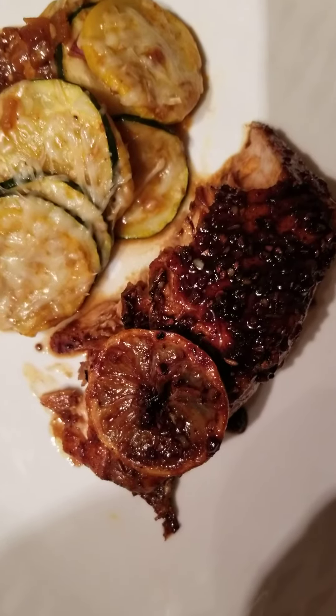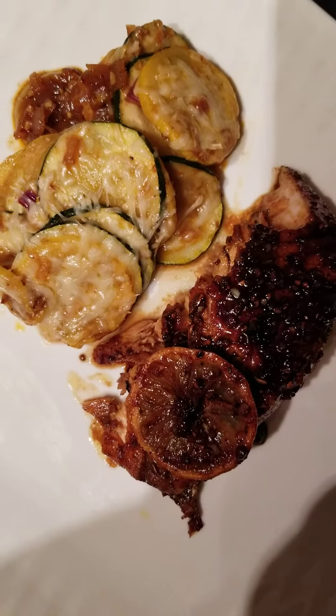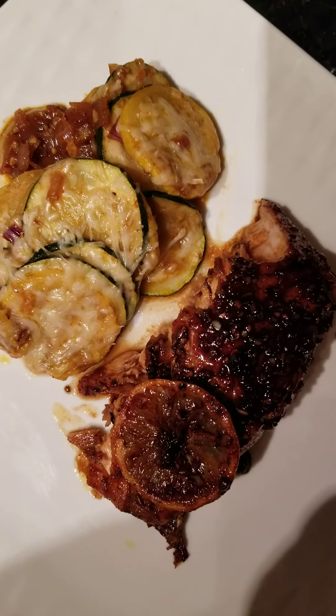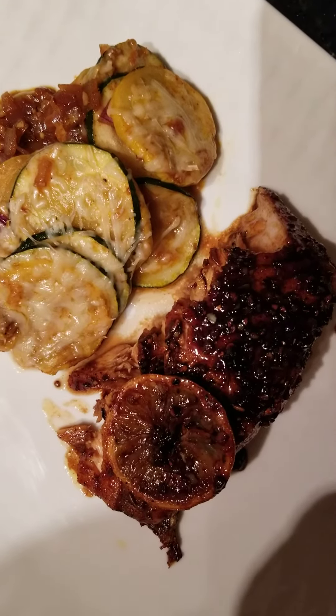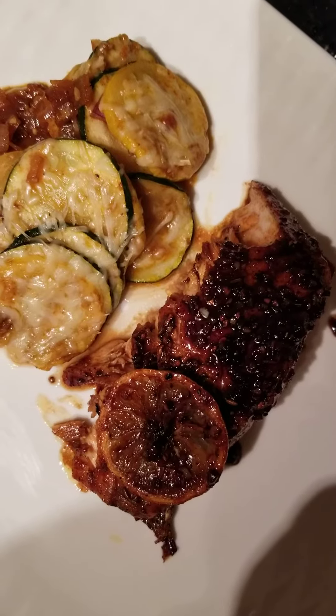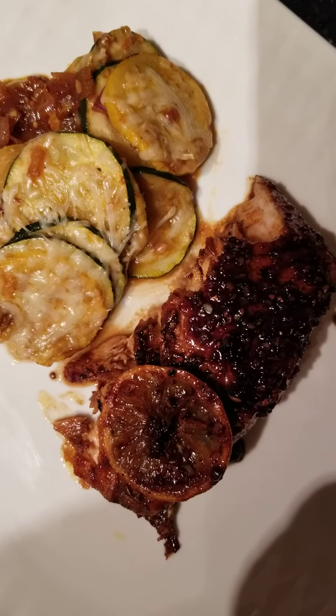And we have our roasted Mardi Gras squash. Just look at that — so succulent and juicy. It is so delicious. You can taste the lemon, you can taste the honey. It is seasoned perfectly well, pan seared perfectly well.